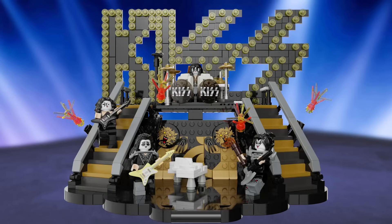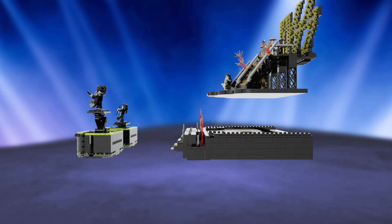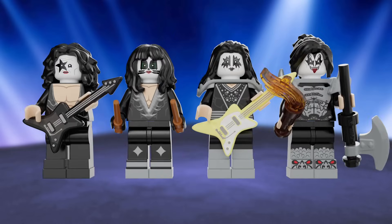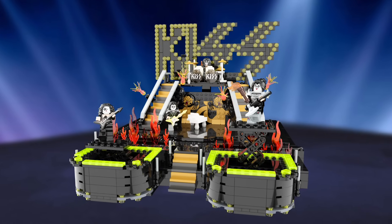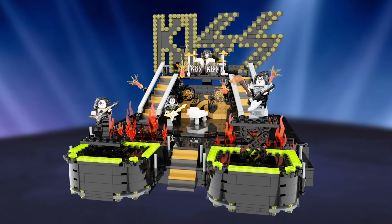I do want to let you guys know, my friend Brody and I designed a LEGO KISS set, so we need all the support we can get from the KISS army. If you would click the link in the description of this video, you can support the set, and if we get enough supporters, LEGO will actually consider making it into a real set. So let's get those supporter numbers up, and thanks so much for that.